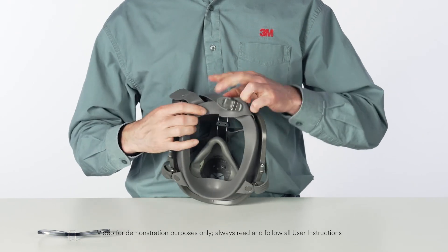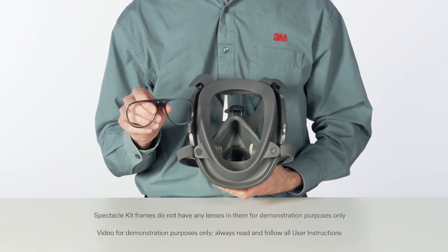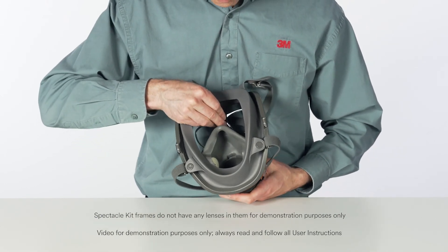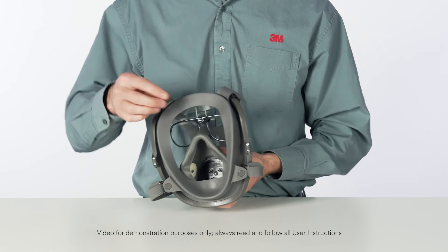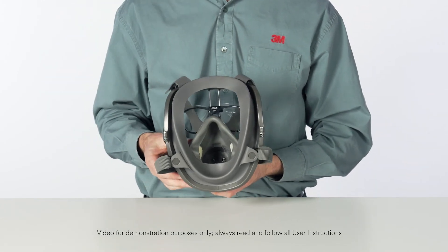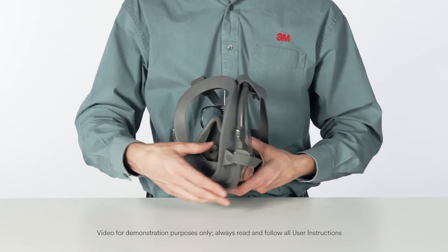Install the frame assembly onto the rail assembly by inserting pins into holes in the rubber slide. The top of the rail is centered between nubs at the top of the face seal. The rubber slide can be removed from the rail assembly and reversed for additional in and out movement of the frame assembly. Spectacles can now be moved up, down, in, or out to obtain optimal fit and vision.